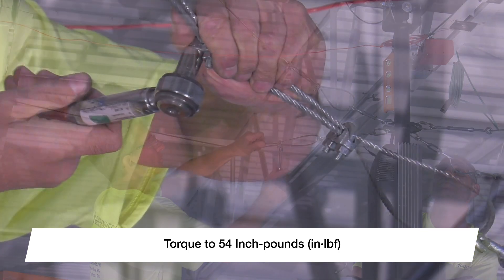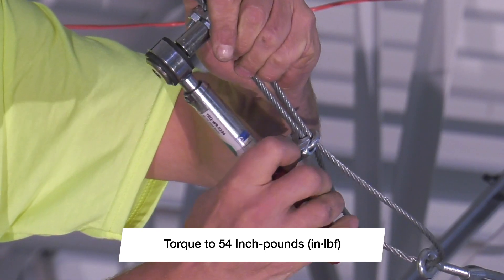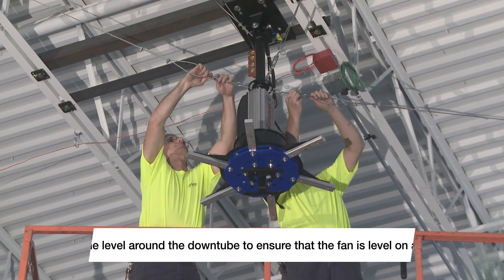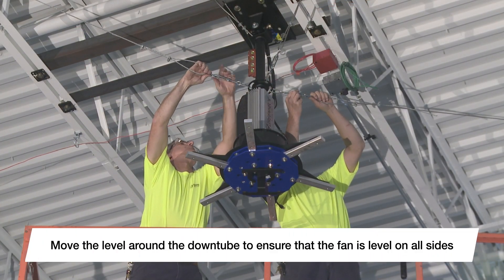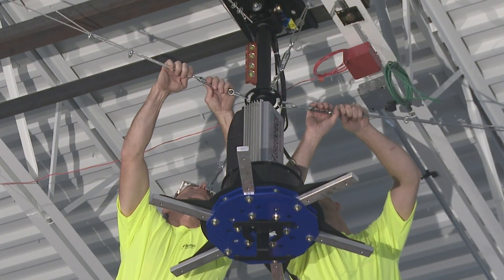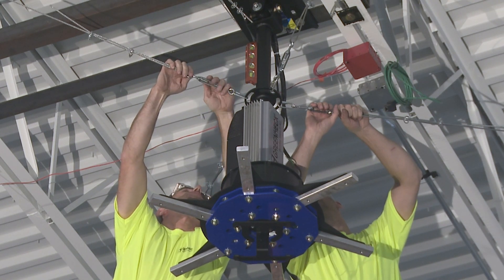Torque the cable clamp nuts to 54 inch-pounds. Next, hand-tighten the turnbuckles in a crisscross manner, occasionally checking to make sure the fan is still level. Cut or secure any excess cable to prevent interference with fan operation.